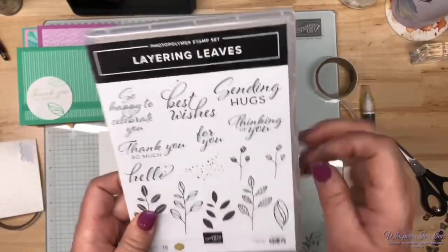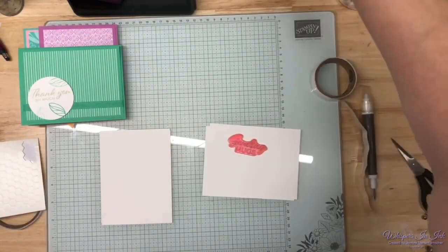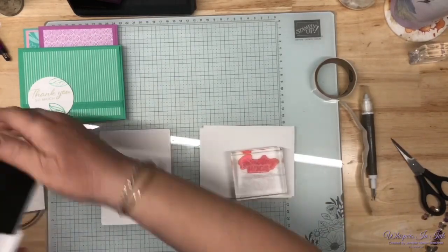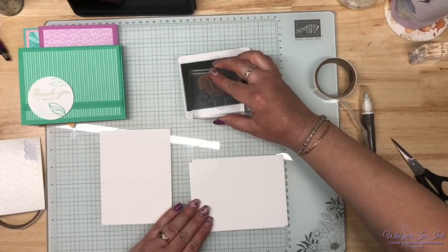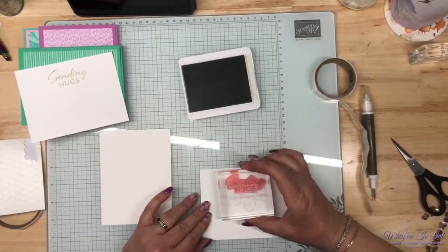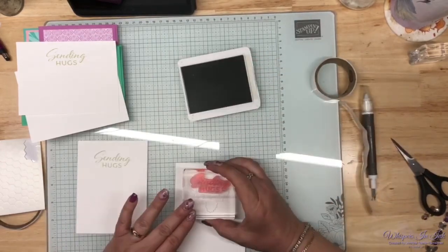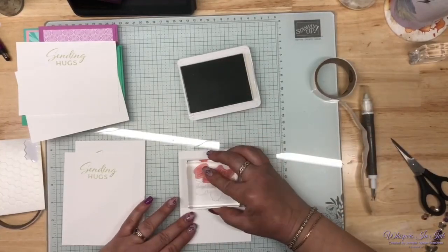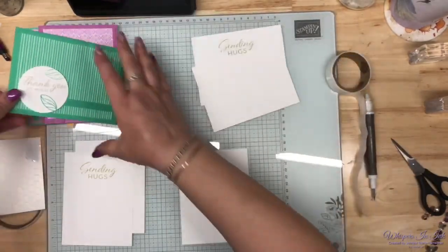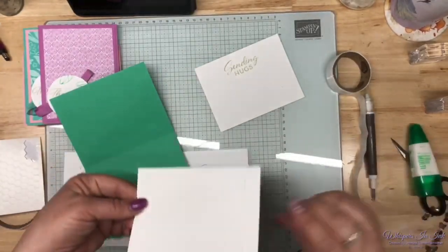I say 'hugs' all the time, so I'm going to put 'sending hugs' on the inside. We're going back to Basic Beige because I want the sentiments to match — two this way and three this way, one, two, three. I like to have a lot of room to write, but if you don't, put other stuff in there. I'm really enjoying all of these new in-colors. If you haven't played with them yet, take advantage of that amazing special and get all that new stuff for free.